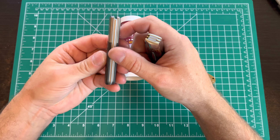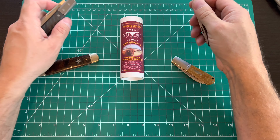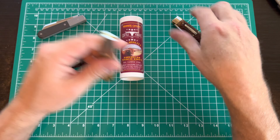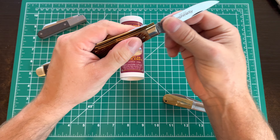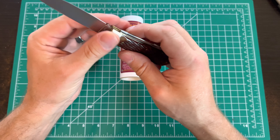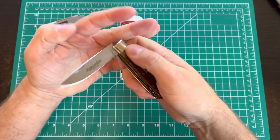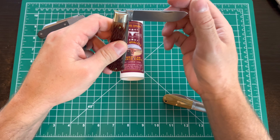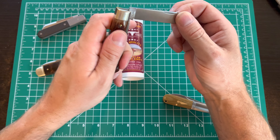Then you get to Great Eastern Cutlery. I like these guys a lot. The quality on GEC knives is top notch - every bit as good if not better than the $250 Boker. The Lion Steel is probably on par quality-wise. I think the fit and finish on the Lion Steel is a match for Great Eastern Cutlery, but it's a step up from the Boker, and it should be.